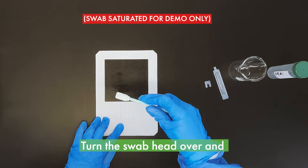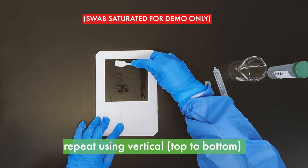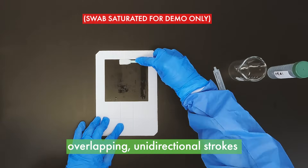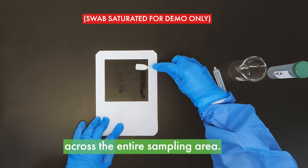Once the entire sampling surface has been covered, turn the swab head over and repeat using vertical top to bottom overlapping unidirectional strokes across the entire sampling surface area.